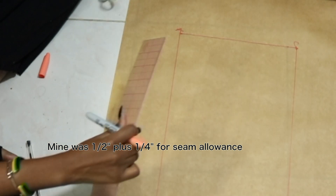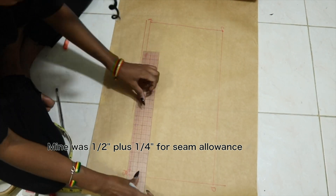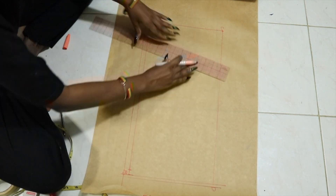What I'm doing now is measuring the thickness of my elastic and then adding that measurement to the top and the bottom of the rectangle. Then I add a quarter inch or 3 eighths of an inch seam allowance all around.